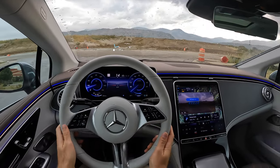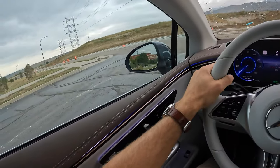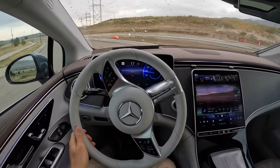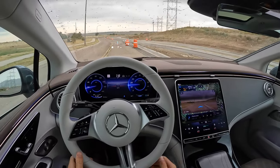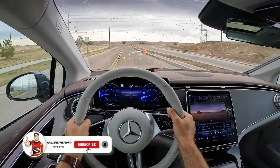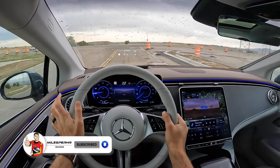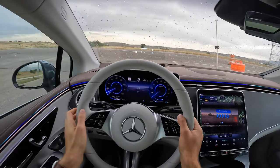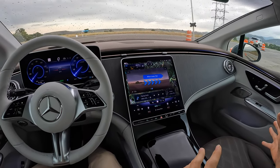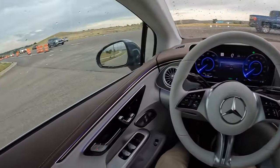World-famous horn test is up next. Kind of harsh for a luxury vehicle. Cool — we can see the augmented reality turn-by-turn directions on the infotainment. For regenerative braking, we have three settings. I just hit the strong setting, which is a solid one-pedal driving experience — didn't have to touch the brake until the very end. And without the creep setting turned on, the vehicle doesn't roll forward — it stays stopped. Love that that's a setting.